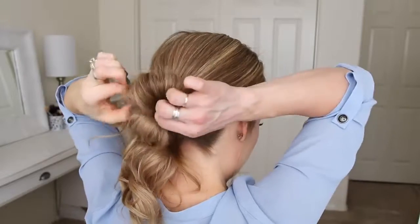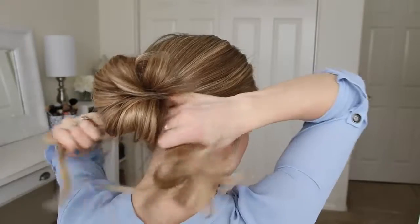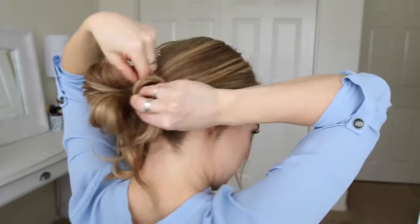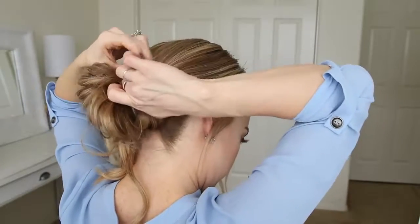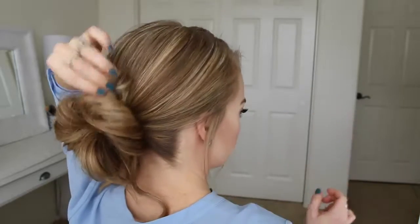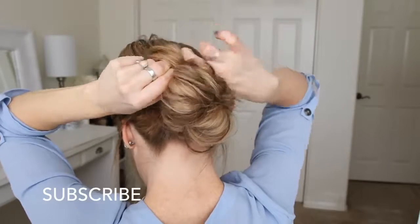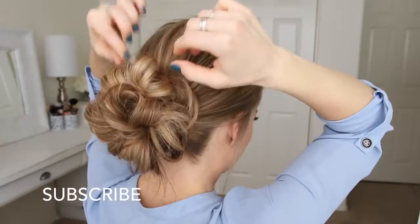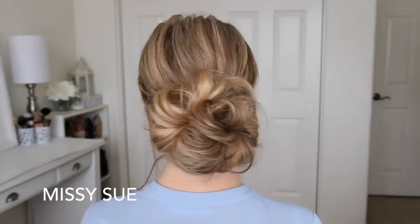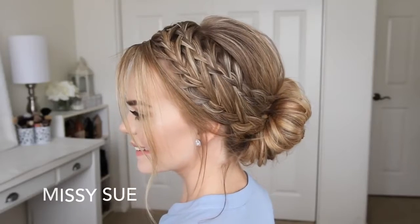And then I'm just going to pull on the edges of the bun to make it fuller, and this will also tighten it against my head. With the ends left sticking out, I'm just going to divide them into two sections, take each section and loop them back towards the bun, tucking them into the hairband to finish the bun.